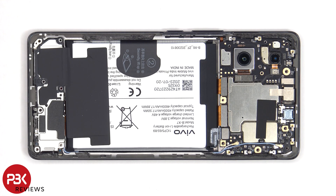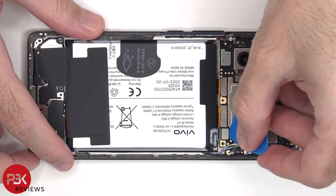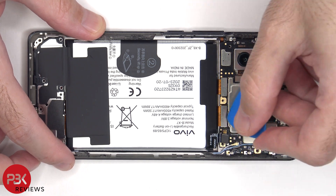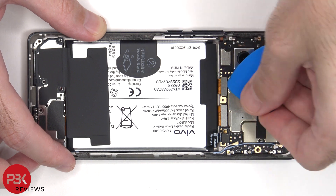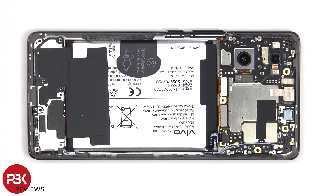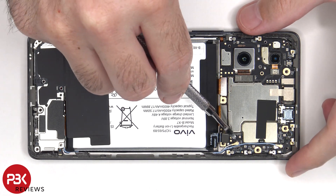The battery cable can now be disconnected, followed by the rest of the cables. The two coaxial cables can be disconnected by just popping them off.